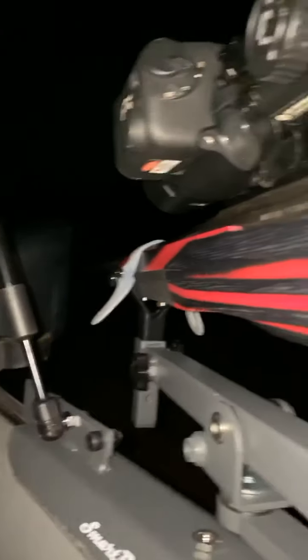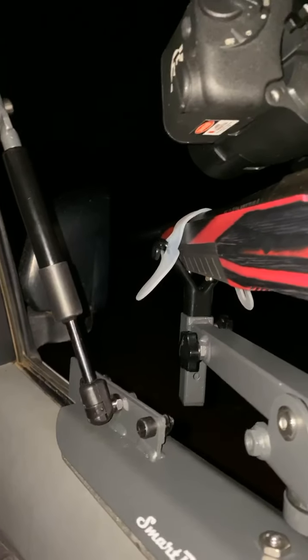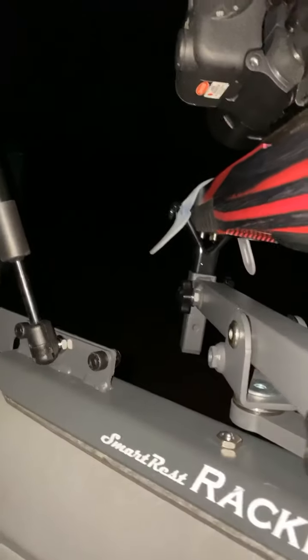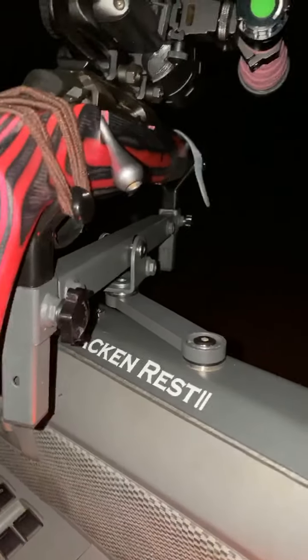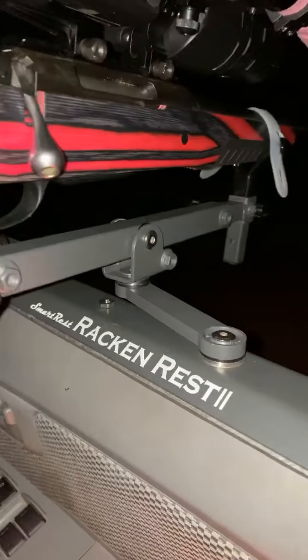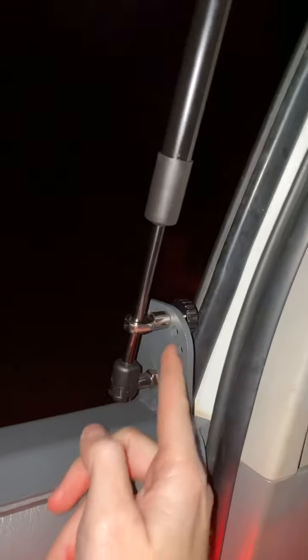Anyway guys, I'm going to go turn off all my lights and go for a hunt. I just wanted to show you my first thoughts of the Rack and Rest 2 — it's really nice and solid. This bit that goes on the door is really solid — that's not going anywhere. You can also adjust here if you've got quite an angled window — you can adjust how far in that strut's going to be. Pretty cool.